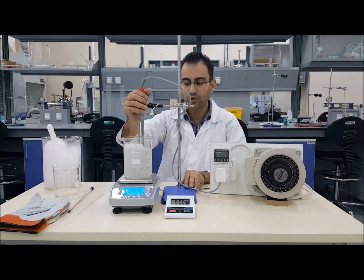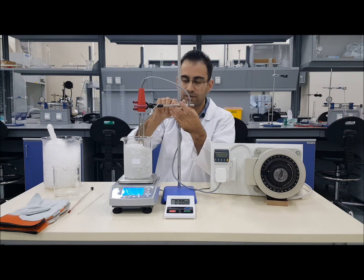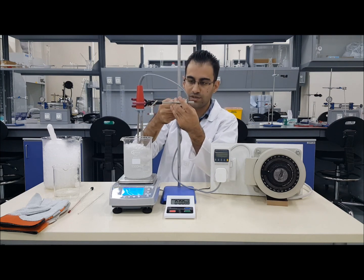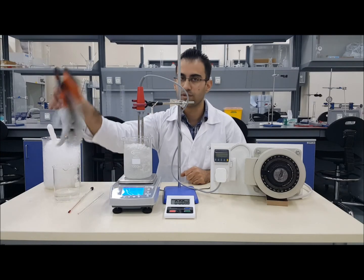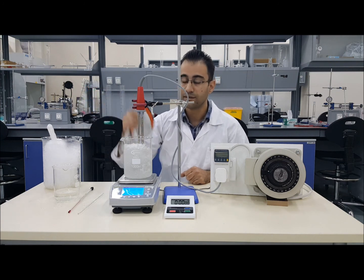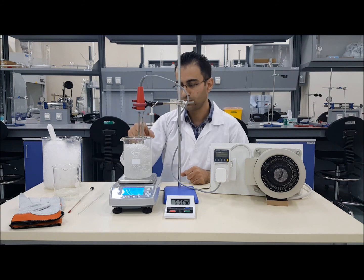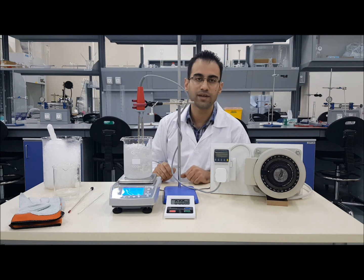In part one of the experiment, you can do this on top of the balance or on the workstation. Always remember to use appropriate gloves if you are going to deal with hot items. Never touch the heater element — the stainless steel part visible here — even if the heater is off, because it can stay hot for a while.